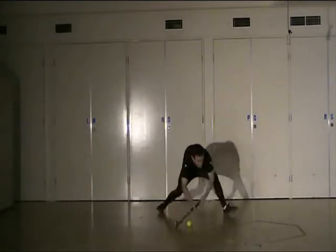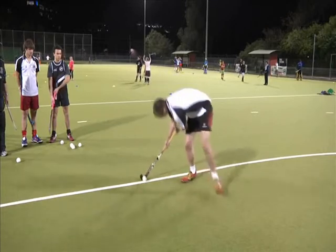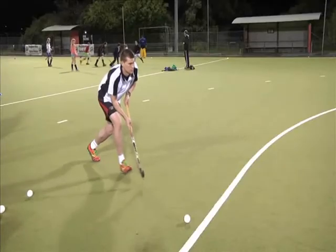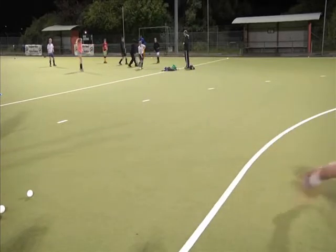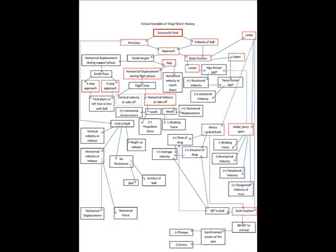Hey guys, how are you going today? Recently I was asked to analyse the drag flick shot of a player during field hockey. So let's first discuss performance criteria and what makes a successful drag flick. The main aim of a drag flick is to score a successful goal, so let's discuss what an athlete must do to accomplish this.